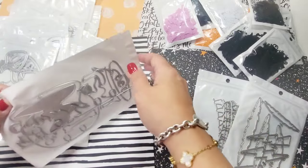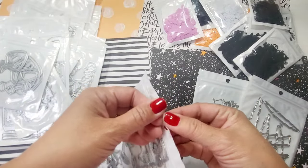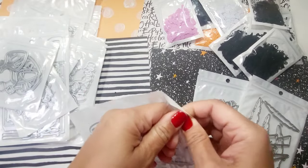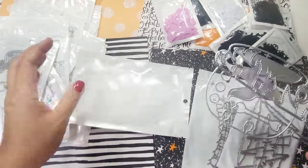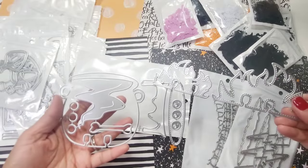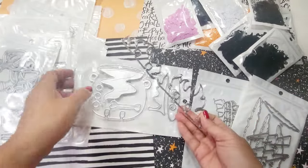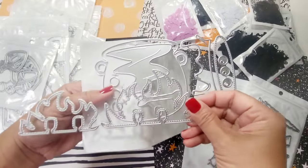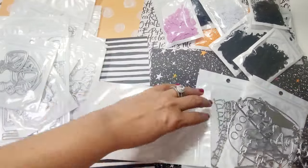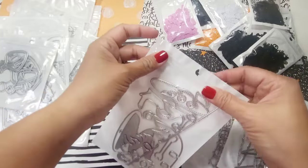Next is the cauldron memory die. The cauldron has different layers of the flame — it has the inside portion, the overflow, and the smoke that comes out. Very cute. If you're in a memory deck swap, this would be so perfect.